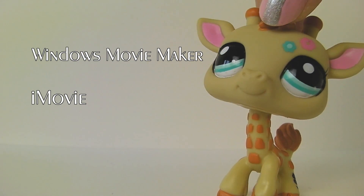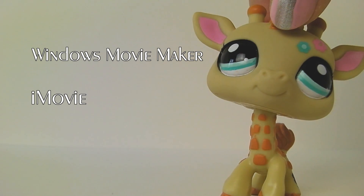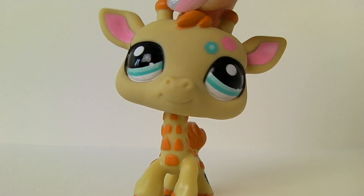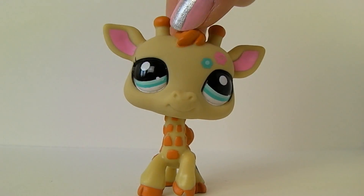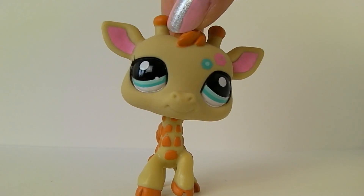Windows Movie Maker, if you have a PC. And iMovie, if you have a Mac. They are free and mostly they come with your computer when you buy it. And when you have learned more about editing, you can buy some more professional programs.